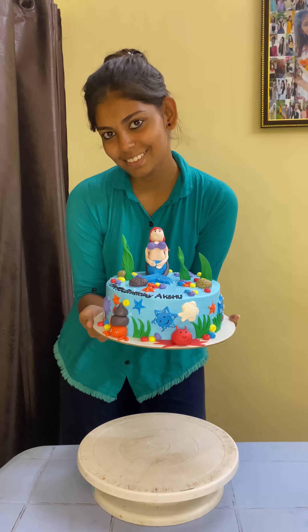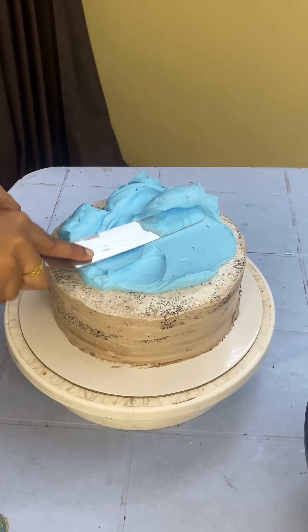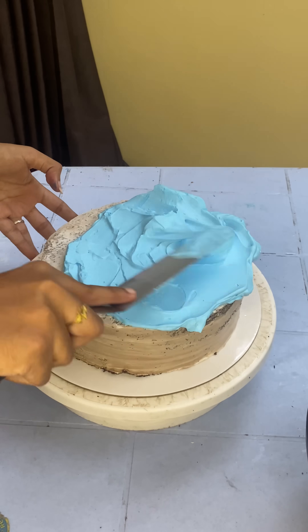Hello guys, welcome back to my channel. In this video, let's see how this custom-made mermaid-themed cake is made. This cake is simple and easy, but it is full of fun and work.